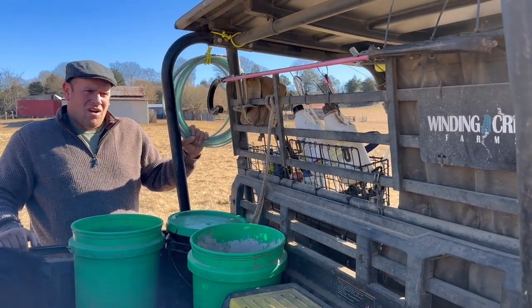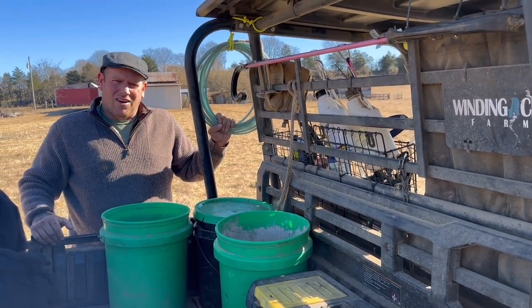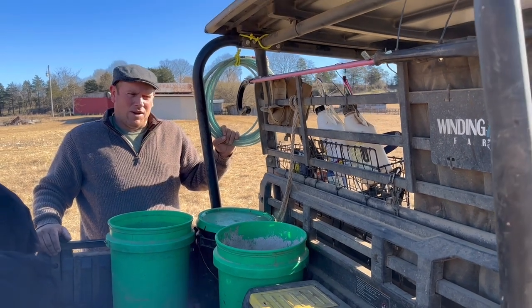So that's basically a rundown of our buggy setup. For those of you that run sheep, you know you need to have a bunch of tools on hand to be able to take care of your flock, especially a flock our size. That's kind of what we do.